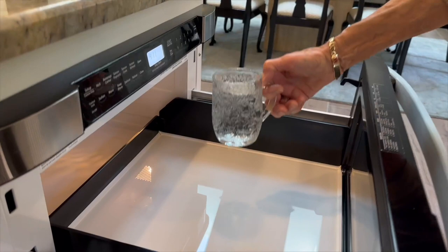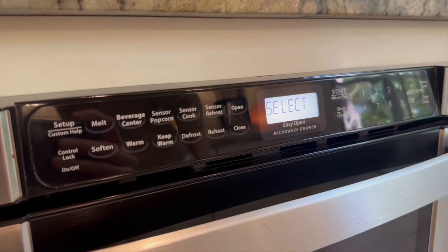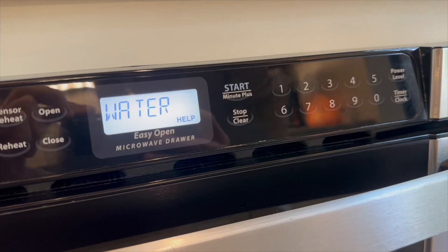Some of you might be curious about the warranty. Well, good news — the Sharp comes with a five-year limited warranty, and you can find more details on the warranty in the product listing under warranty and support.